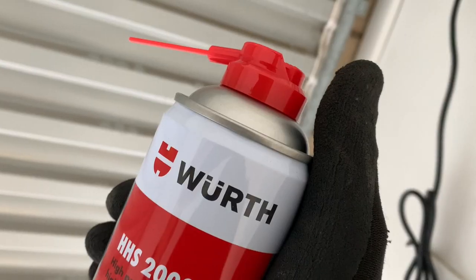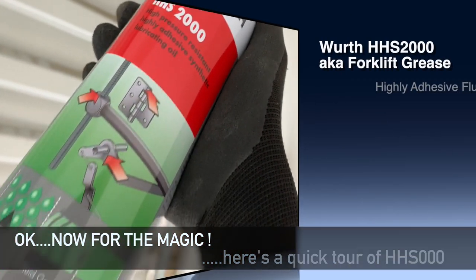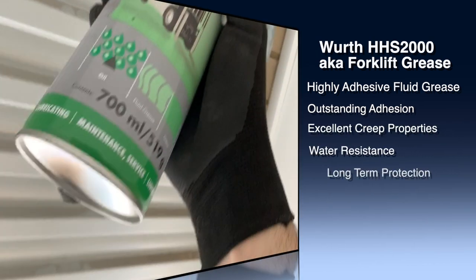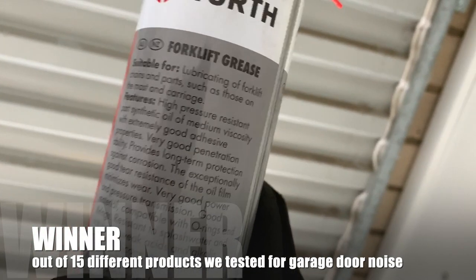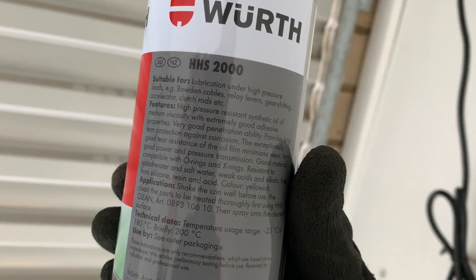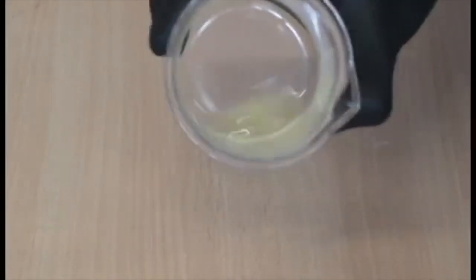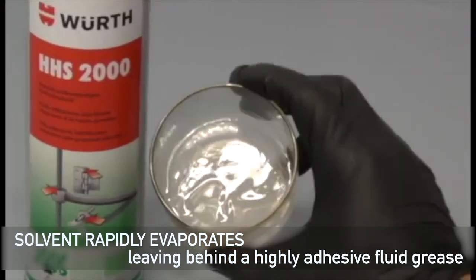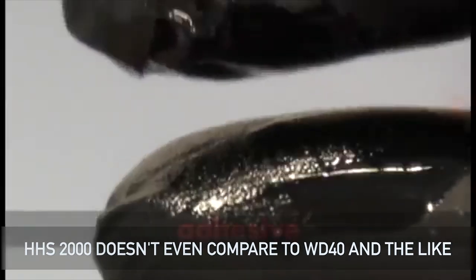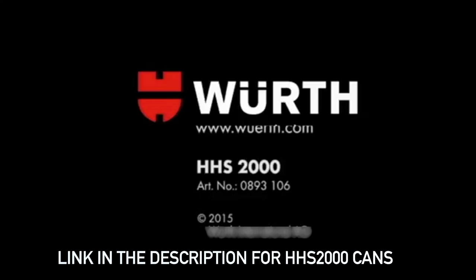As you can see we can now access the noisy springs, but first let's take a quick tour of our magic product. It's HHS 2000 by Würth — it's a high pressure resistant, highly adhesive synthetic lubricating oil. It also comes in a 700ml forklift grease pack for warehouse use, but it's exactly the same HHS 2000 product. We've tried 15 different products for garage door noise and the Würth HHS 2000 is the only product we find that works the best. The spray exits the can as a very thin solvent so it penetrates really well, but the solvent rapidly evaporates leaving behind a highly adhesive fluid grease. It doesn't even compare to WD-40, which doesn't have any grease or adhesive components in it — this is a far superior product.